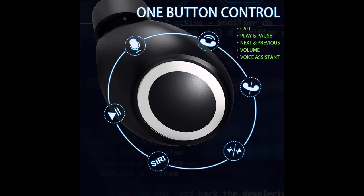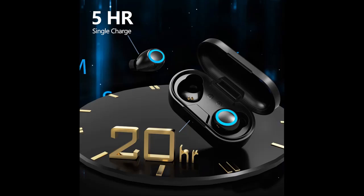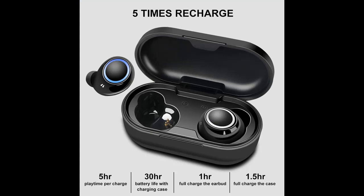CVEGO KVG030 Wireless Earbuds can last for over 5 hours playtime from a single charge, with 15 extra hours provided by the compact charging case. The charging case supports Type-C charging, providing fast charging with only 1.5 hours needed for a full charge.